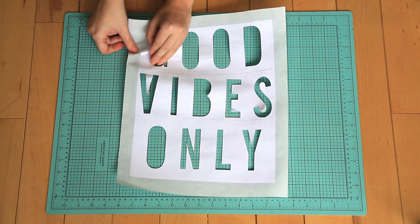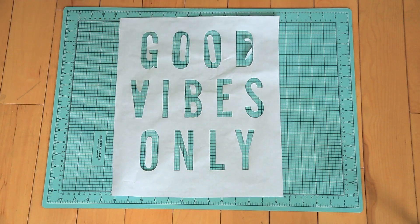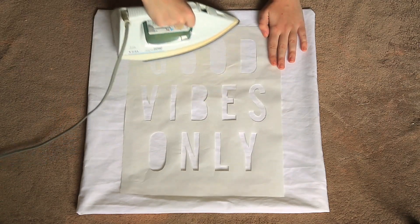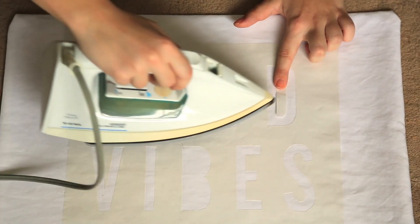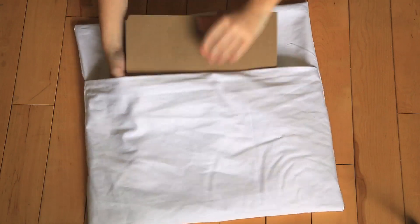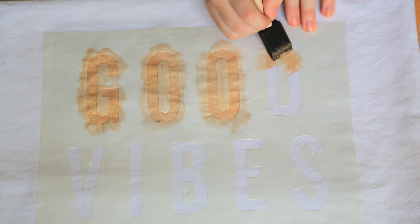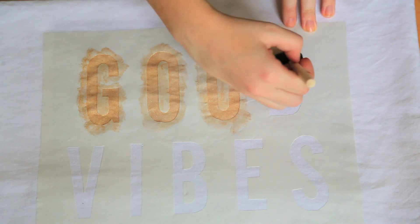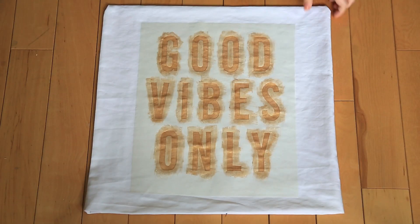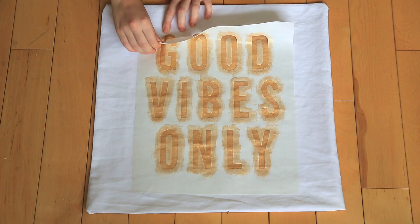Once you're done, remove the paper template and any tape from the freezer paper. Put the shiny side of the freezer paper down on top of a towel and iron the stencil onto your pillowcase. Make sure you iron the middle pieces of the letters into place. Next, insert a piece of cardboard into the pillowcase so the paint doesn't leak through. For paint, we chose a gold fabric paint and we're going to apply it with a sponge. Sponge on the paint — this leaves a rough texture, so smooth it out with the sponge, being careful not to go against any stencil lines. We did two coats of gold fabric paint, and once it's done you can peel off the freezer paper. It's great because it leaves no residue and creates a perfect seal for painting.